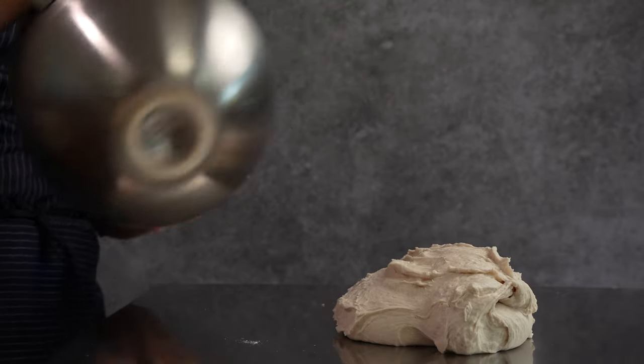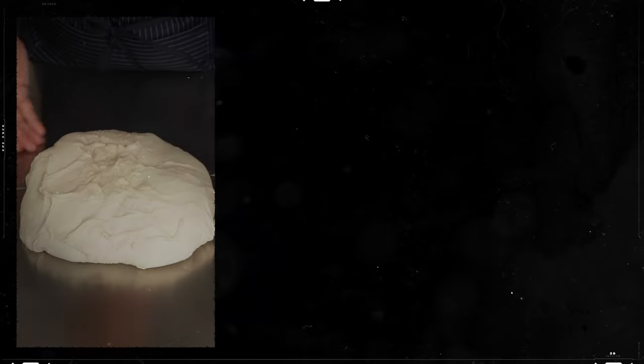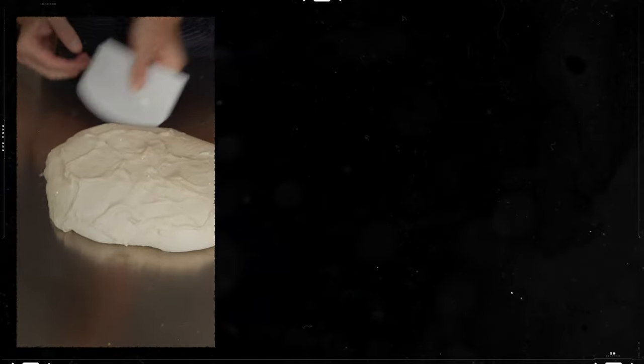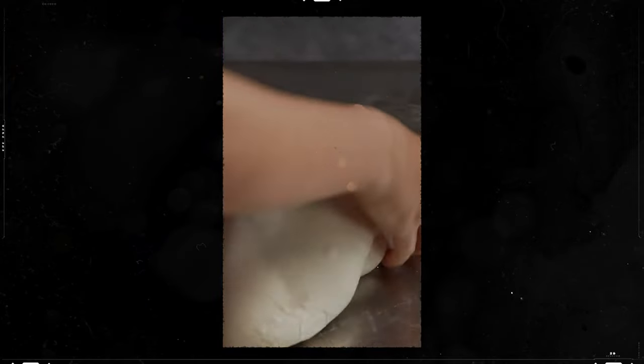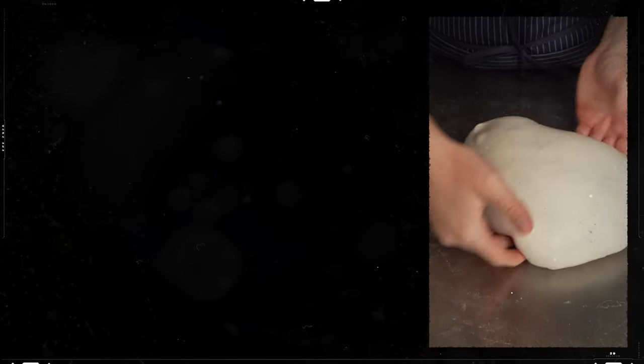We knead the dough for a brief 10 minutes and transfer the dough to our work surface. On the work surface, we fold the dough, wait 10 minutes, fold the dough again, wait 10 more minutes, and then one final round of folds to give our dough a great shape for its rise.